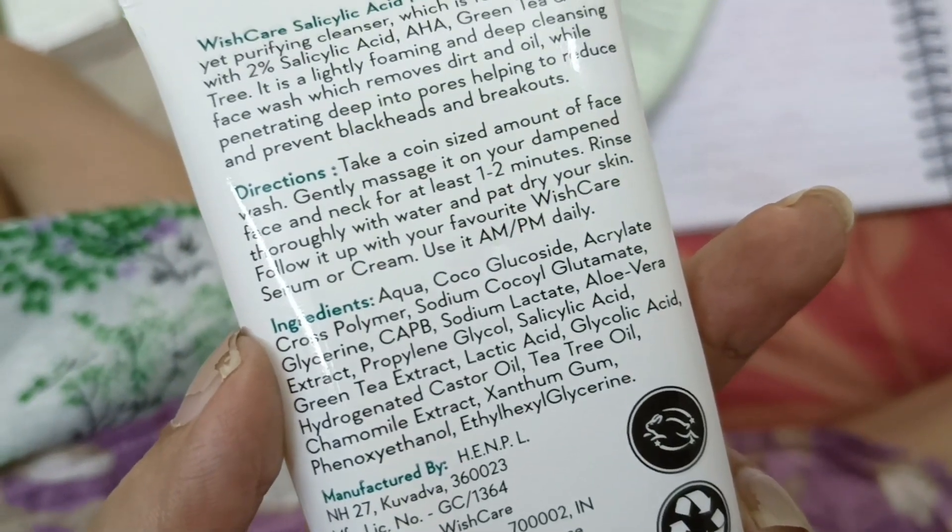Overall, if you look at the composition, it is very amazing. Green tea is anti-oxidant and it also helps with the skin. There are 2% salicylic acid in this product.